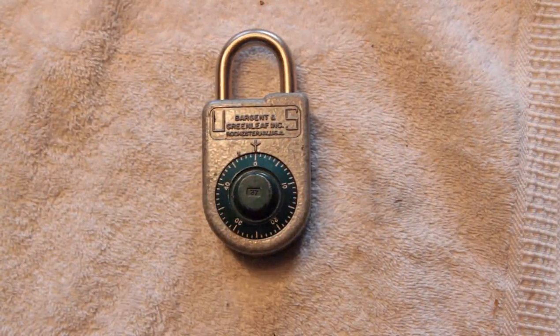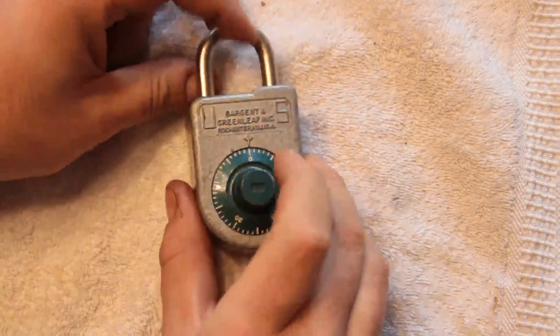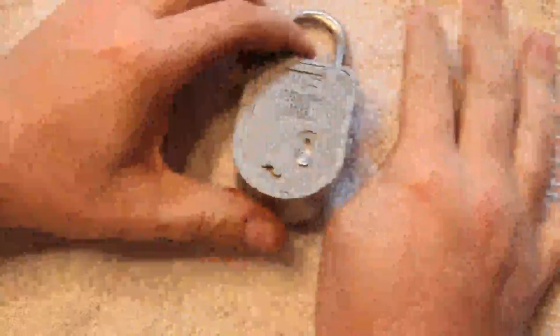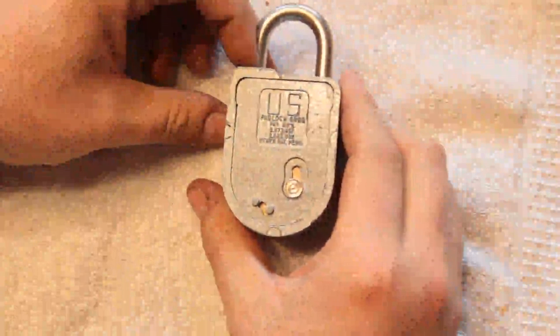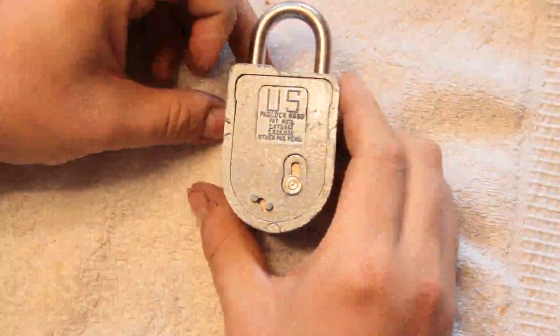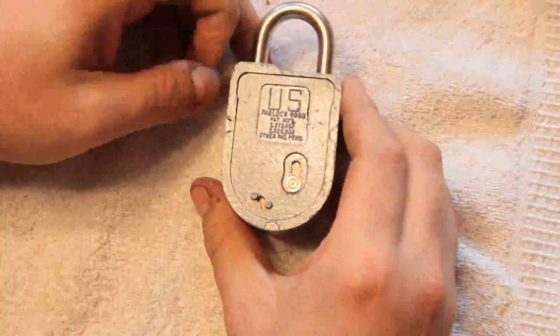A lot of you have probably seen this lock before. This is an S&G 8088, Sergeant and Greenleaf. This was a U.S. government issue authorized for various classified document storage. It's no longer used.